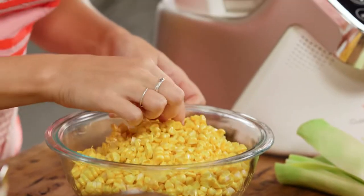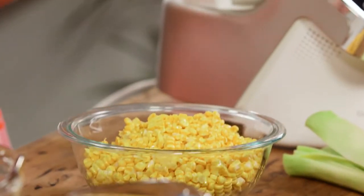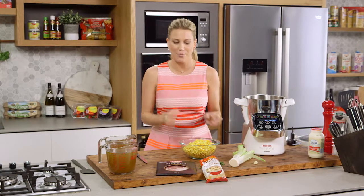When corn is at its peak in the season, I love to transform it into a sweet corn soup. I've removed all the kernels off the cob so they're ready to go. But before I start making my soup, I want to serve it with a really delicious crumble.